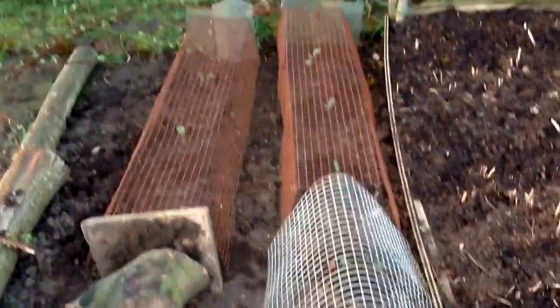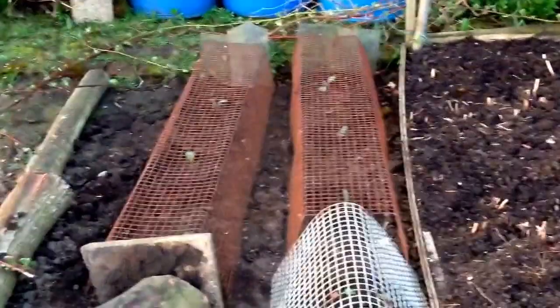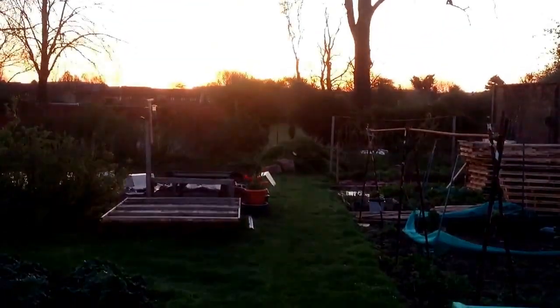I've planted out some red sprouts - a different variety I'm trying this year. I'm trying the traditional green but I also want to try the red just to see if there's any differentiation in taste and flavour, and also how they grow. I'm going to move the logs and then plant the cabbages which are just hiding under the cloche there.